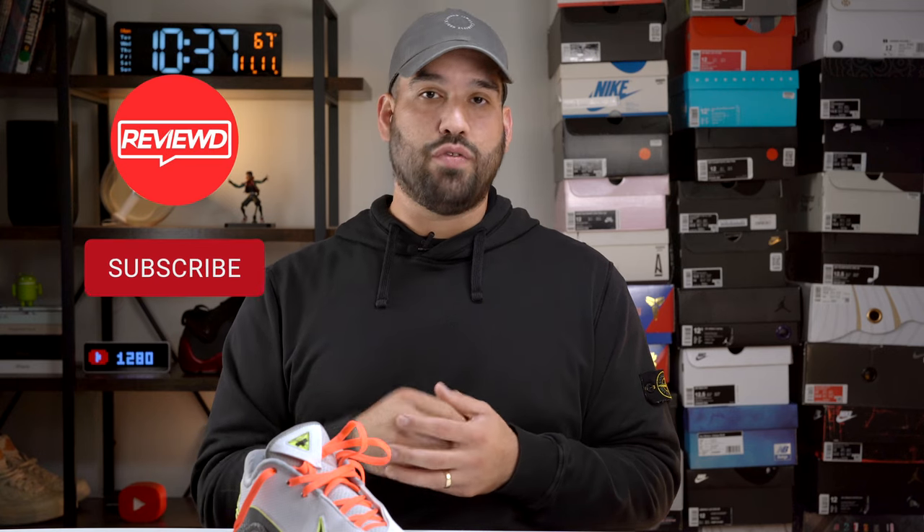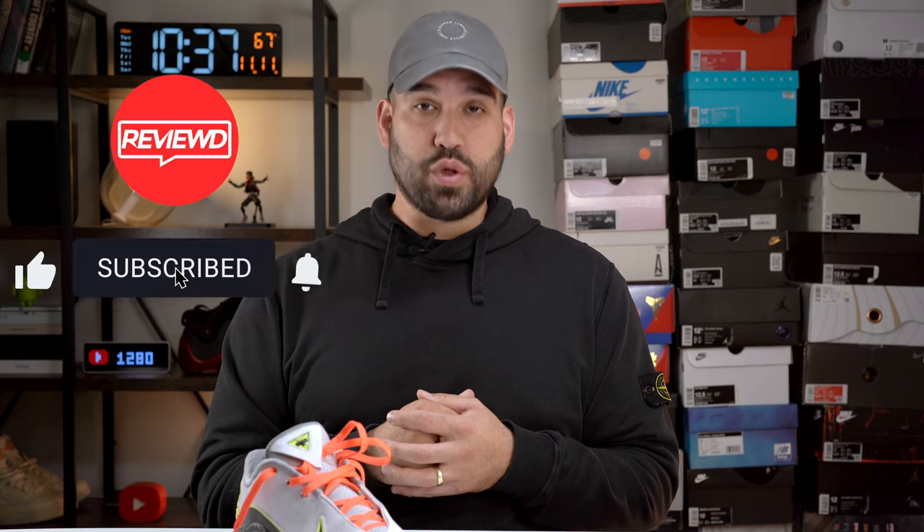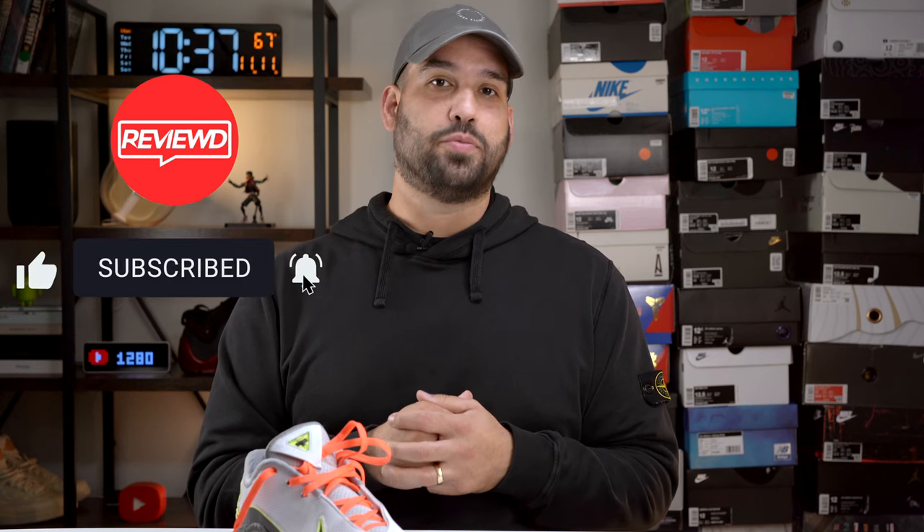Either way, that's going to do it for this video. If there's anything I missed or anything you'd like to know about the LeBron 22, leave a comment. If you liked this video, like it. If you didn't, dislike it. But if you really, really liked it, please hit that subscribe button. Thank you all for watching and have a great day.